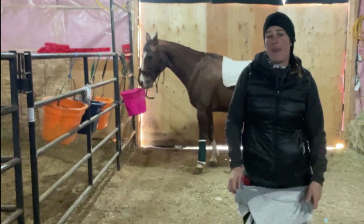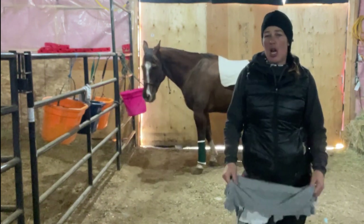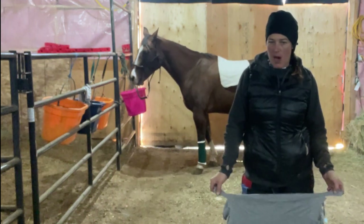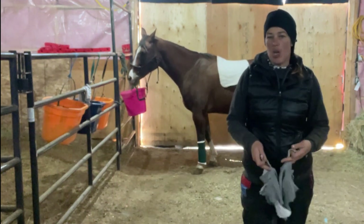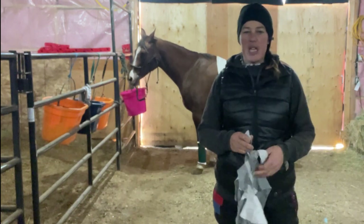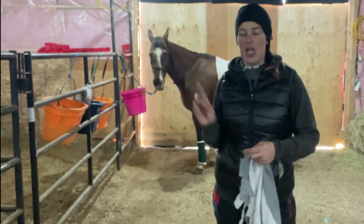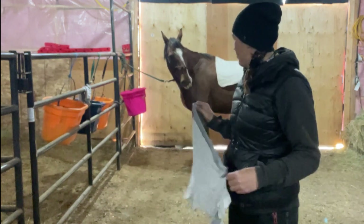Today we're going to show you how to wrap a spider bandage. It is a requirement for Equine Canada Rider levels if you want to be a coach. It's a bandage to help cover an injury, so today we're going to pretend that we have a laceration on his front left leg.